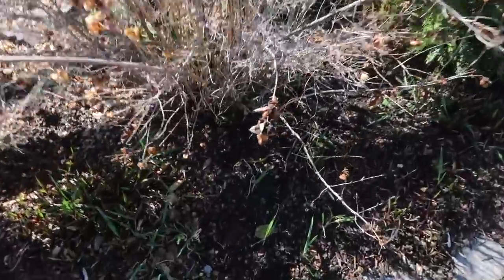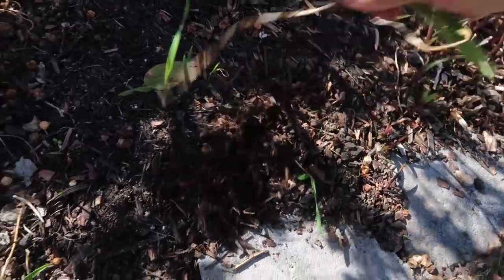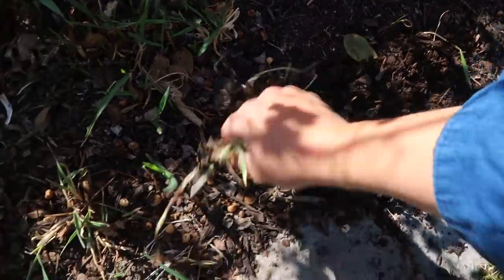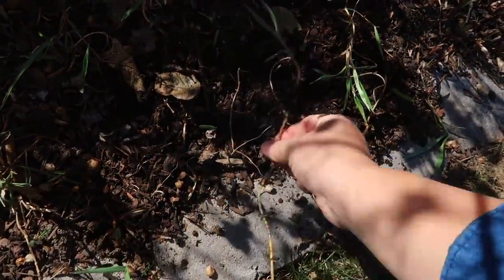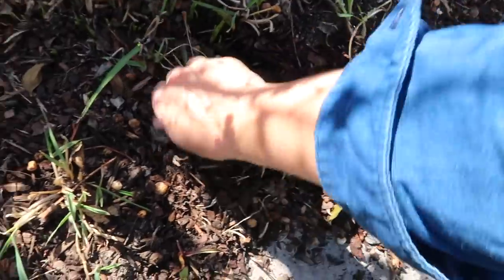I'm going to be pulling a bunch of grass from around it. I've got Bermuda grass right here, which is the worst. I know some of you grow it as lawns in warmer climates, but it's a weed here for us and it's so hard to get rid of because it spreads underneath. I don't want to spray in this area, so we'll get it all pulled.